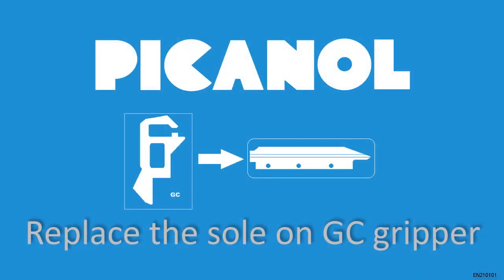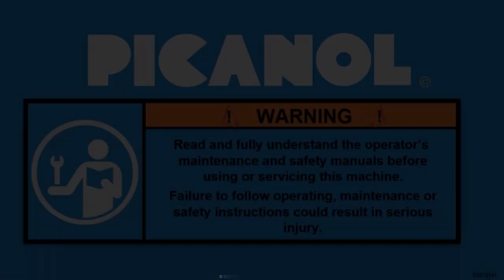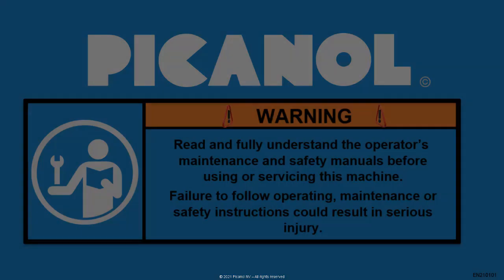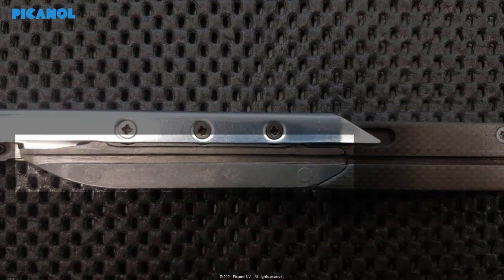In this video we will explain how to replace the sole on the GC gripper. Warning: read and fully understand the operator's maintenance and safety manuals before using or servicing this machine. Failure to follow operating, maintenance, or safety instructions could result in serious injury. Before replacing the sole, we would like to show you how to check the wear on the sole.